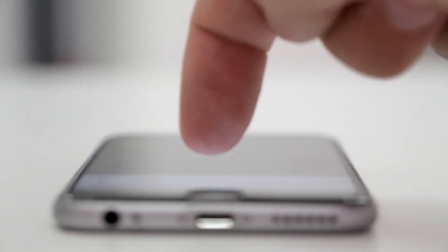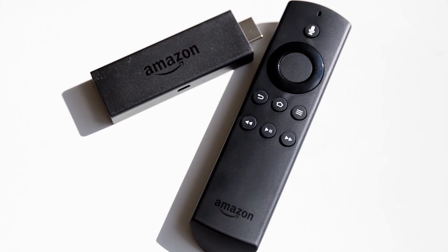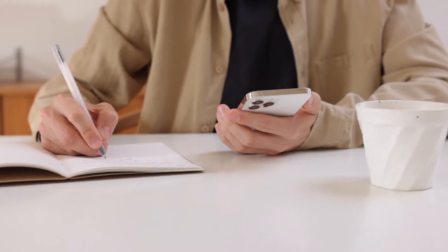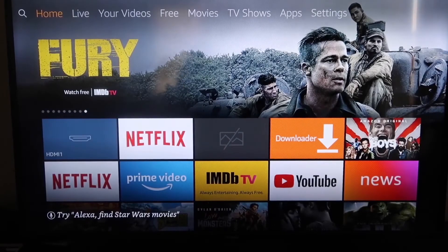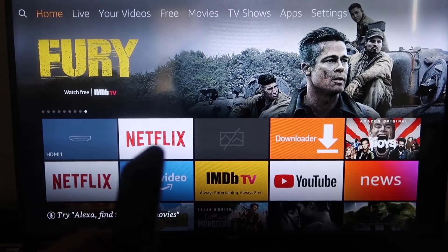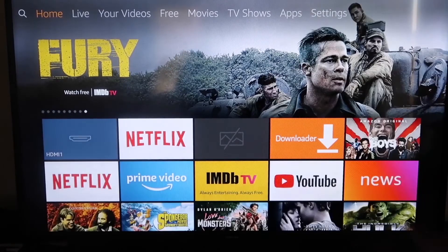The second way to screen mirror your iPhone is using an Amazon Fire Stick or any of the Amazon streaming devices. Here are the step-by-step instructions on how to mirror anything from your iPhone to your Fire TV or Fire Stick.